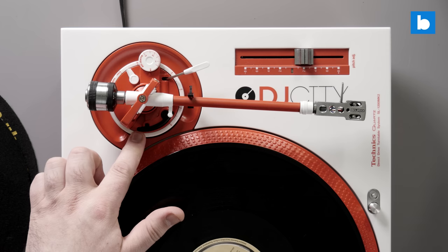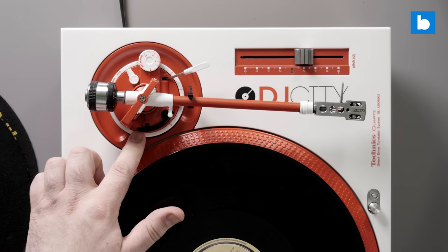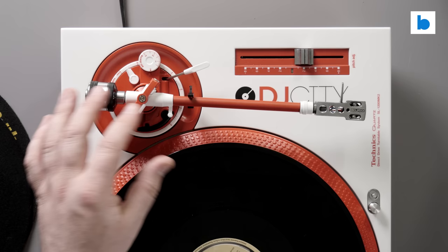In order to properly balance and set up our tone arm there are three elements to consider: one is the height of the tone arm or the vertical tracking angle, the second is the anti-skate, and the third is balancing the cartridge itself onto the arm. We're going to dig into all three of those right now.